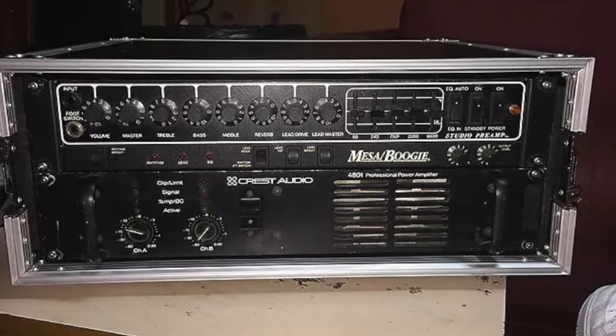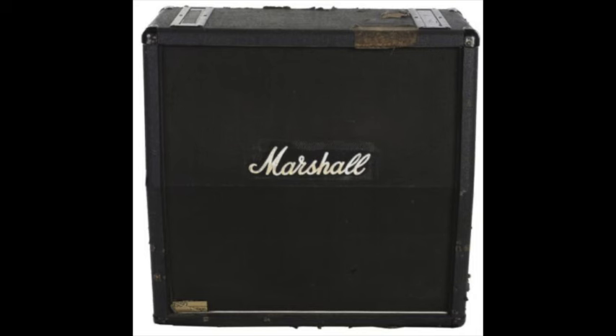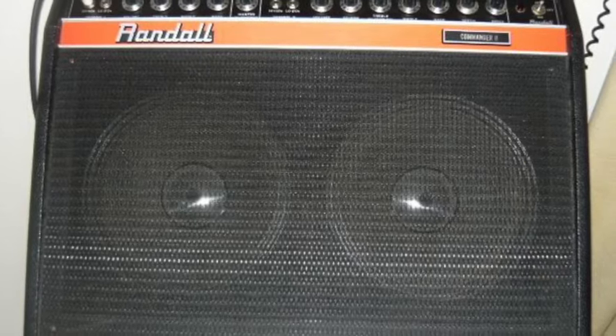Then there's his amp setup. You want his Mesa Boogie preamp and Crown power amp? Good luck. By the time you've bought all that, you're gonna be a starving artist. His amp settings were all about mids — no scooped mids here. This isn't metal. It's existential crisis with strings.